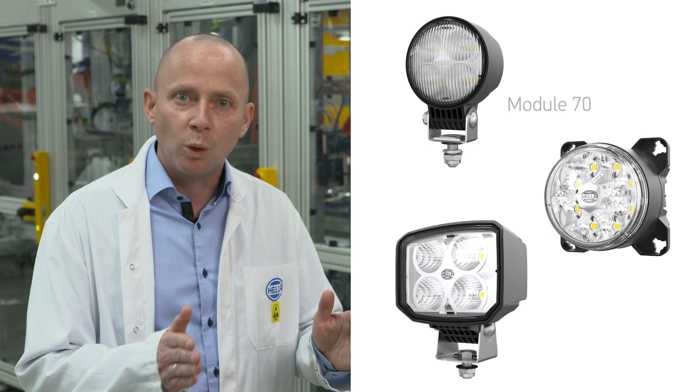S-Series is our technological advancement of our well-known work light series: module 70, module 90, and power beam. With our many years of experience in the lighting industry, we have been able to develop a state-of-the-art LED work light — high quality at an affordable price.